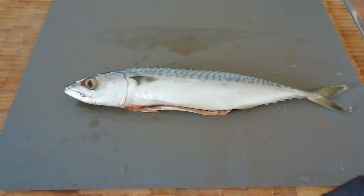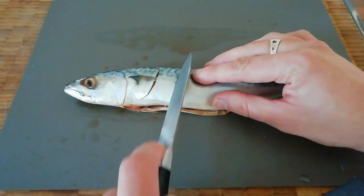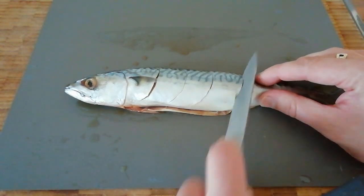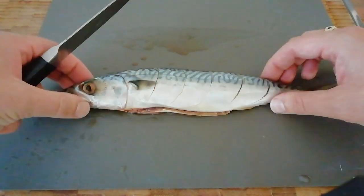To prepare our second fish, we're going to take a very sharp knife and we're just going to make some slices into the flesh, just so that we can penetrate with the flavours. If you use a sharp knife it makes it so much easier.